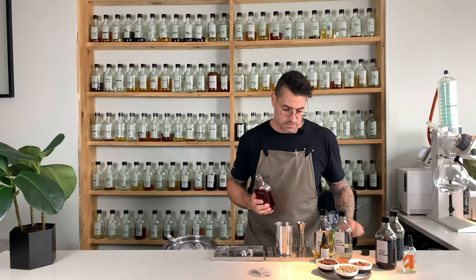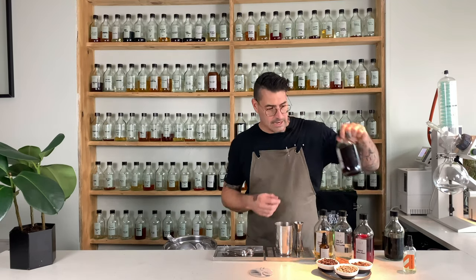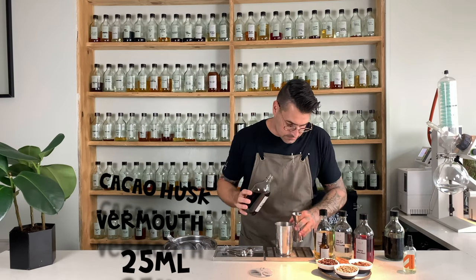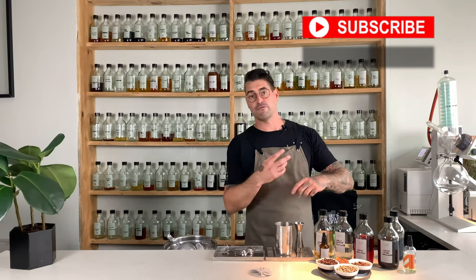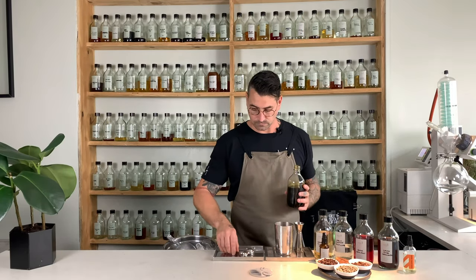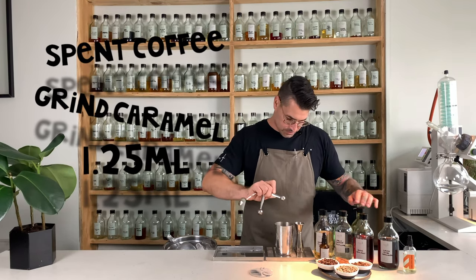Then we have our bark-infused Campari — we are going to be adding 20 mils. And then our cacao husk sweet vermouth, 25. So right now we have green vegetal notes, spicier ristretto notes from the spent coffee grind distillate, the bitter but also fruity notes of the barks, and the chocolatey, fruitier, sweeter notes of the vermouth. Then we're going to be adding our spent coffee grind caramel — a very small amount, just over a mil, 1.25 to be precise. That little extra 0.25 we feel works.